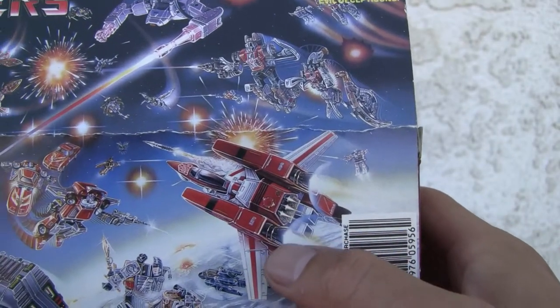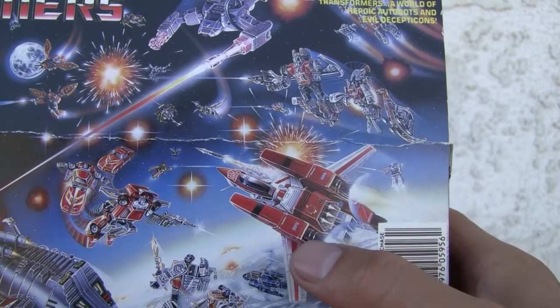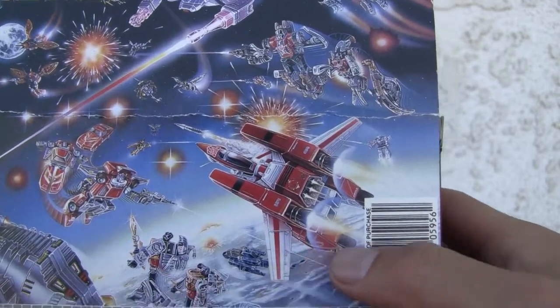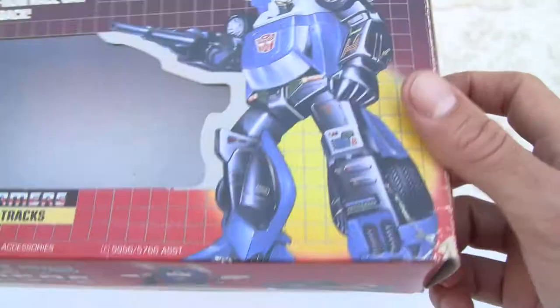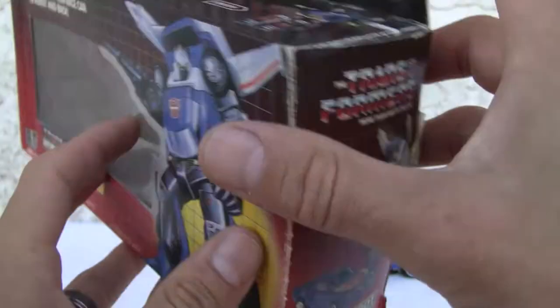Shockwave — he was awesome. Jetfire — awesome rip-off from freaking Bandai. And freaking — whatever, you know my feelings on that. All right, who cares? Here's the side of the package about Tracks. Transformation — very simple. Bottom of the package, side of the package about Tracks. Let's check it out.